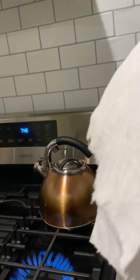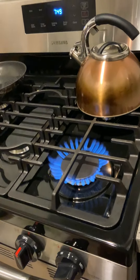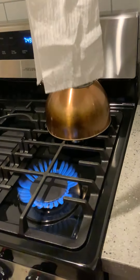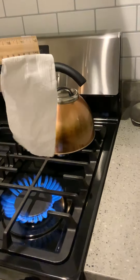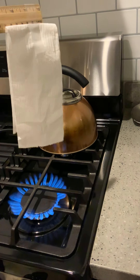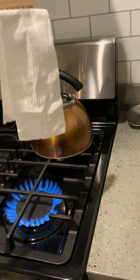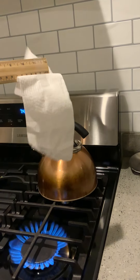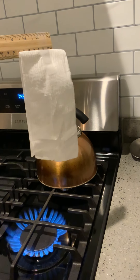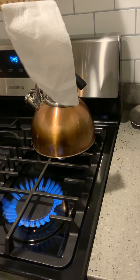Alright, and now as you can see and you heard, the burner is on. Let's see what happens as I take my tissue paper and dangle it over. What do you notice? What do you see? Let me know on the Pear Deck what you see.